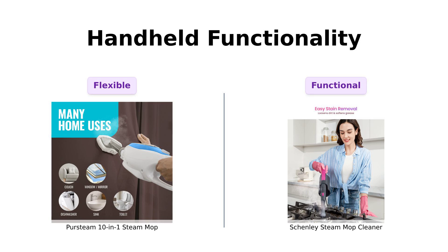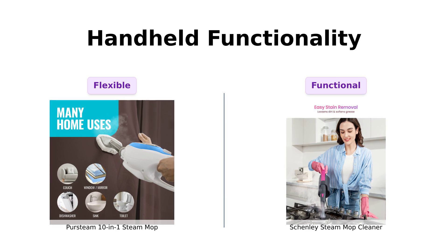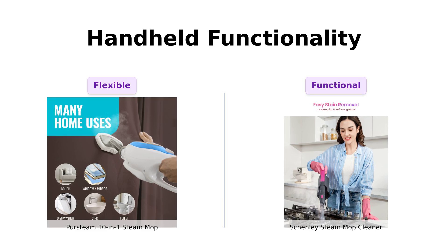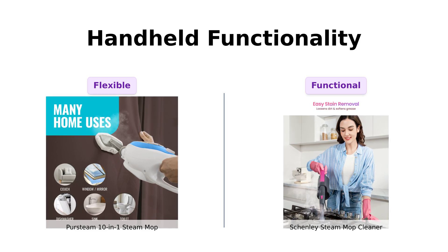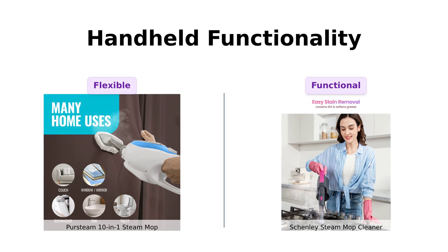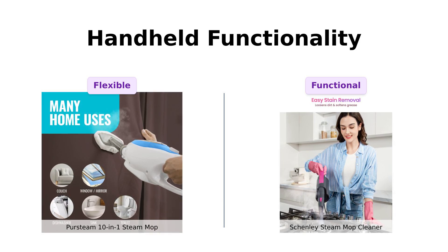Let's talk handheld functionality. The Persteam can transform into a handheld steamer, making it easy to tackle clothes, upholstery, and those awkward corners you never clean. Reviewers appreciate this feature, calling it a personal cleaning assistant. Shenley also offers a detachable handheld steamer, providing similar benefits. However, some users humorously note that using a steam mop to clean your grill might not be the best choice.